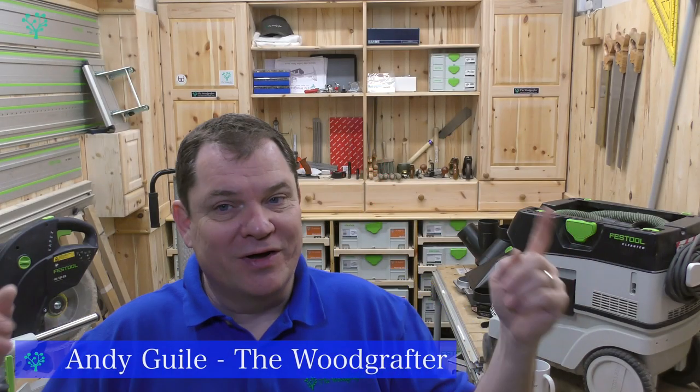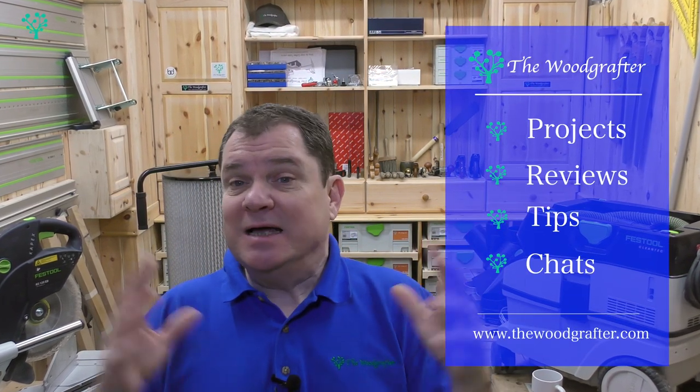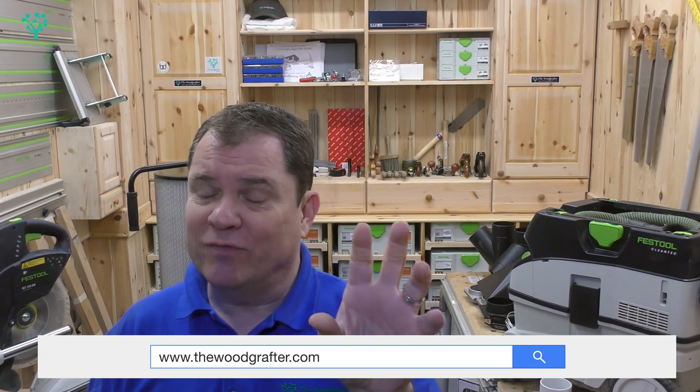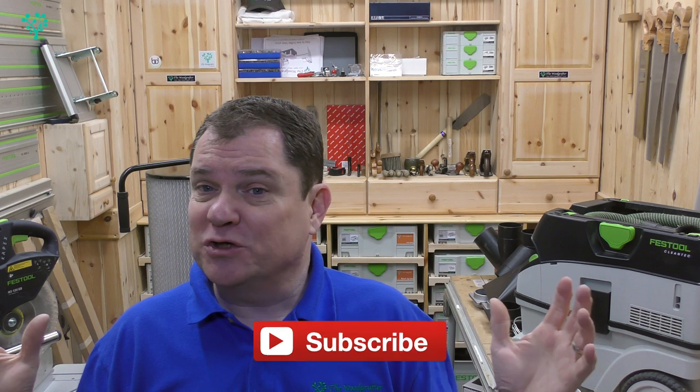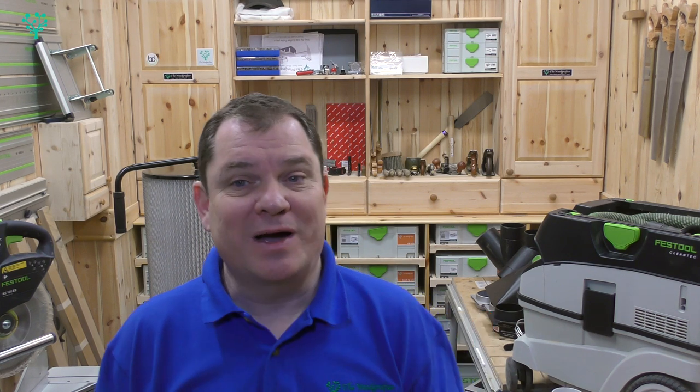Hi and welcome to The Woodcrafter. I'm Andy Gile and if you're new here, it's great to have you on board. Our mission is to inspire, educate and support you in your journey to becoming a better woodworker. Here on the YouTube channel we do that through tooltips, tool reviews, set up, techniques, safe guides and just get together to have a jolly old chat. We have a website www.thewoodcrafter.com and on there you'll find even more information as well as detailed project builds that take you step by step from design all the way through to producing something. So if you're not a subscriber and not a member of our community, subscribe now, whizz over to the website and grab yourself a free membership.